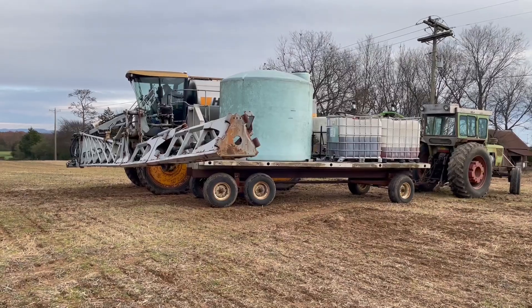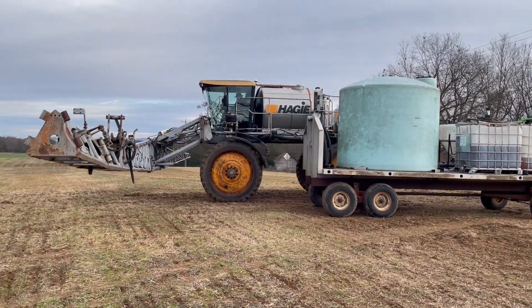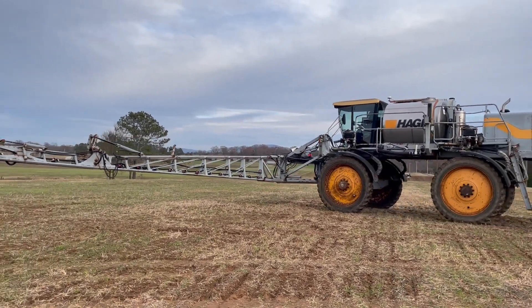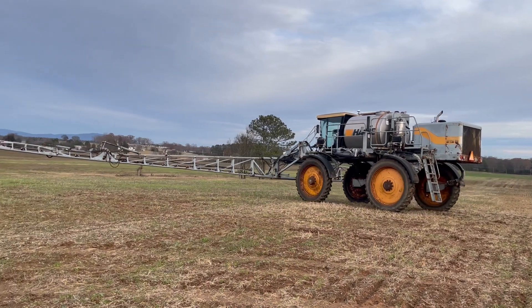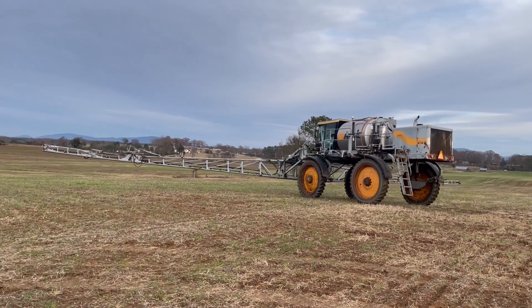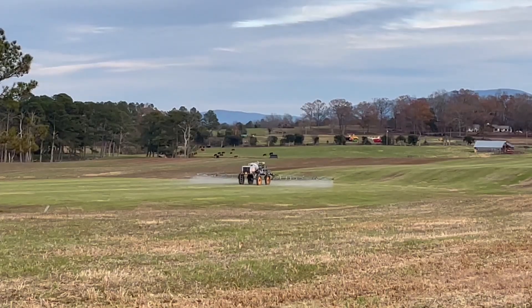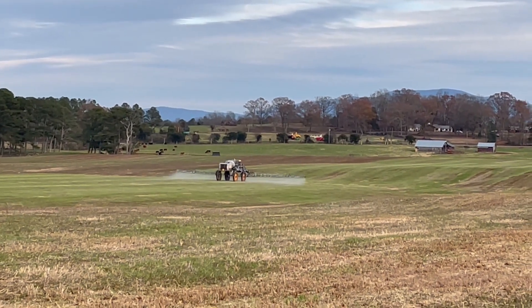I'm also happy to report that we are now completely done with our crop season for the year. We've finished up with the combine and finished up with planting the wheat. You can see here we're about to make the last couple of passes with our big sprayer — it's really nice to get this out of the way.